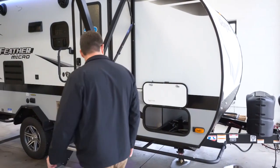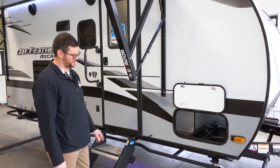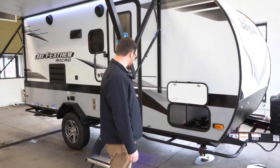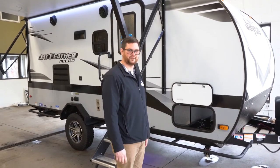Coming along the side, this is the off-road package. They have a brush guard that goes around the entire trailer — this is not a step, but if you are going in high grass areas or off the grid, it helps protect the body of the trailer itself.